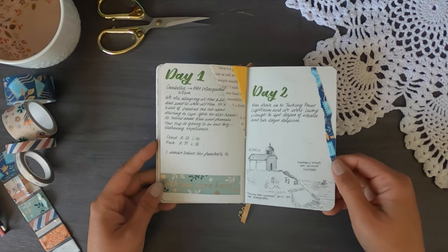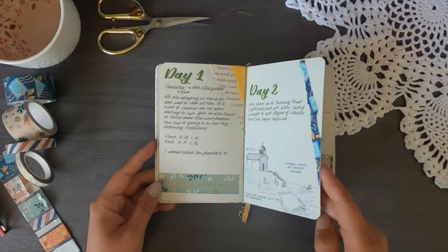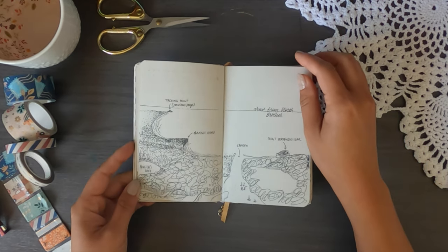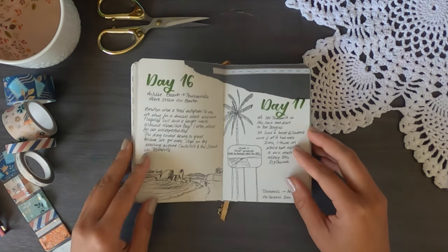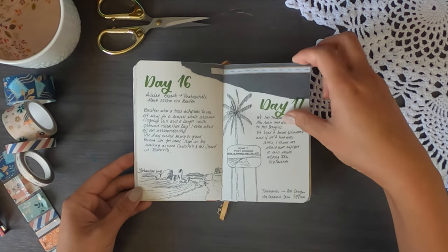Originally I intended to do a lot of drawings of the places we were visiting. You can see Port Macquarie, and next to that the view from North Brother — a viewpoint close to Port Macquarie. I also did Brisbane and Harvey Bay pedestrian bridge, and a few drawings up to Port Douglas. Then I kind of stopped because we didn't have as much time.